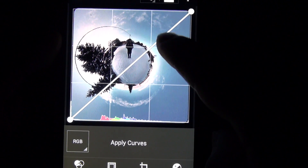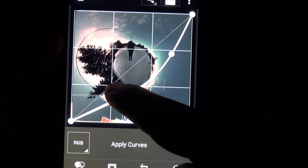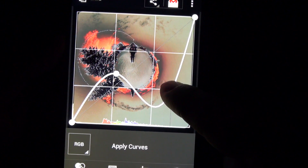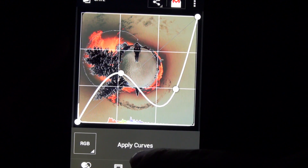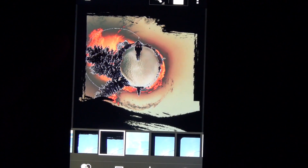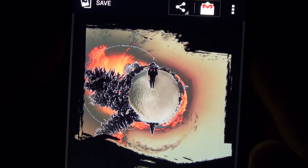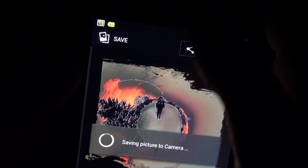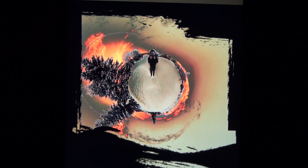Let's go ahead and pick curves. You can mess around with your gamma. Let's make a crazy burn effect — now it's on fire. So apply curves, change the framing again. Check that out, I like it. Go ahead and save it now. And there you have it — it's on top of ice cream, the world is on fire.